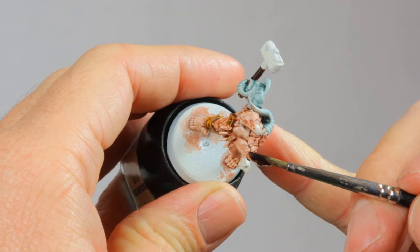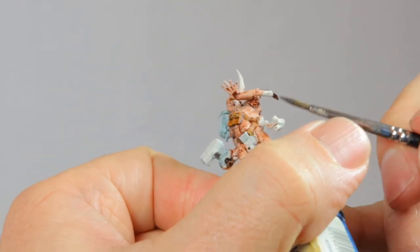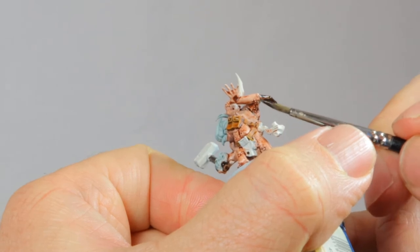Then I'm using Wildwood to paint his horns, spikes, and the handle of his hammer. This is one of my favorite contrast paints for anything made out of wood.